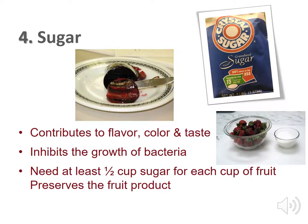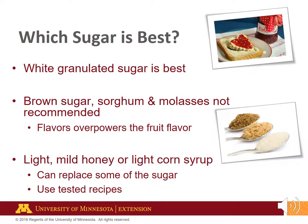Sugar is needed for best flavor, color, and taste. Sugar also preserves the product by inhibiting the growth of bacteria. The correct sugar, pectin, and acid ratio is essential for a good gel. You will need at least one half cup sugar for each cup of fruit so that your product gels. White granulated sugar is best. Brown sugar, sorghum, and molasses are not recommended as their flavor overpowers the fruit flavor. Light, mild honey or light corn syrup can replace some but not all of the sugar. For best results, use tested recipes that call for honey or syrup.